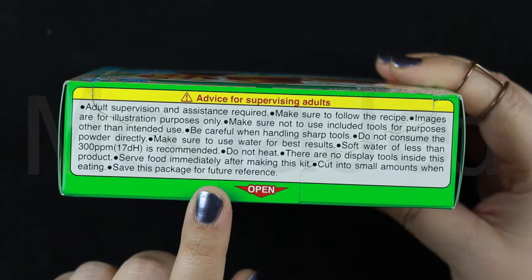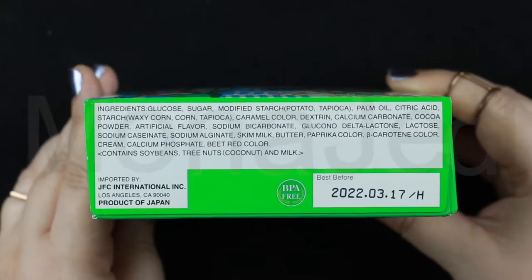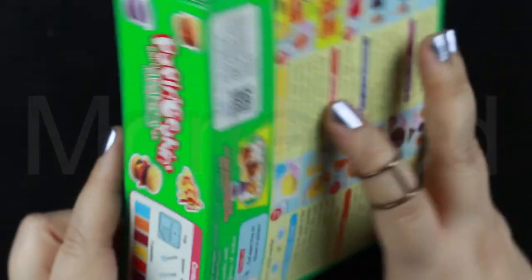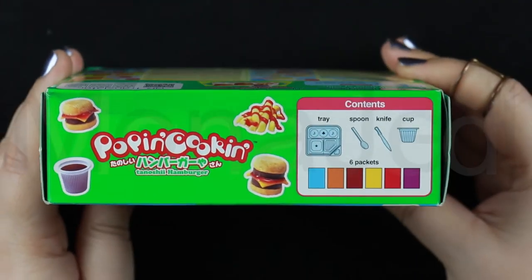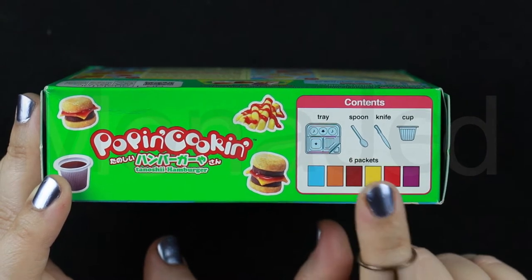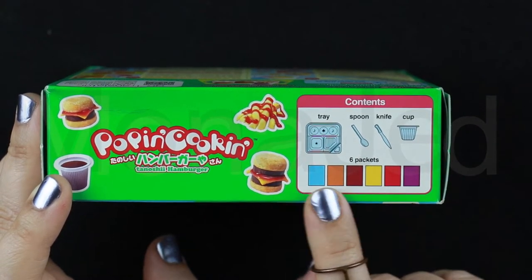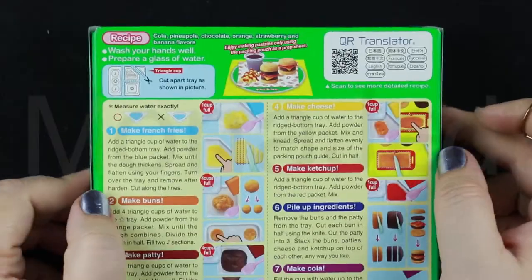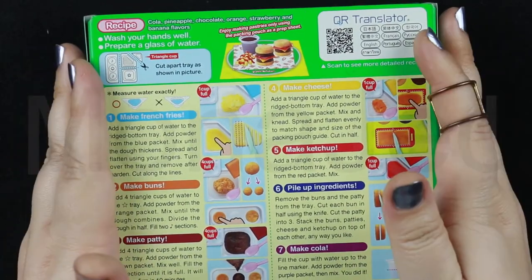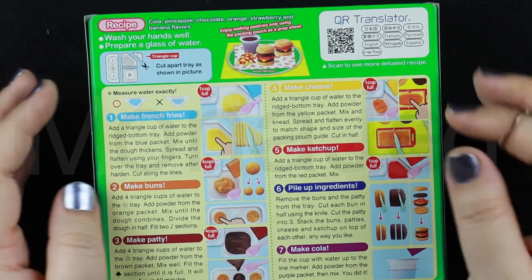So here we have advice for supervising adults, and these are the ingredients — I'm not going to read them out. In this packet, you should expect to find a tray, spoon, knife, a cup, and six packets all colored differently. The back of the box has all the instructions on how to make your burger meal.